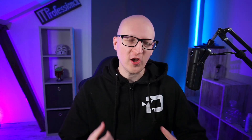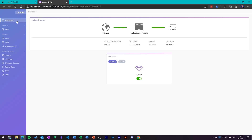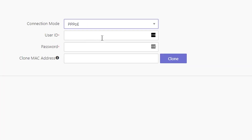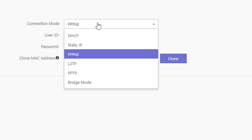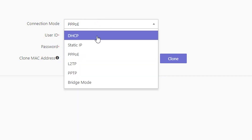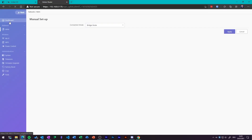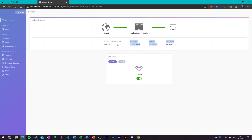The router part and the NAS device in the Ember Pro are two different components, so let's first take a look at the router part. In the router web interface, you can configure the network parts of the Ember Pro. If you buy a device like this, you usually want to use it to replace your existing router. It supports PPPoE where you can set up your ISP credentials, but you can also use it with a static IP or DHCP mode. You can also deploy it in bridge mode and use the Ember Pro as a pure NAS device or Wi-Fi access point.